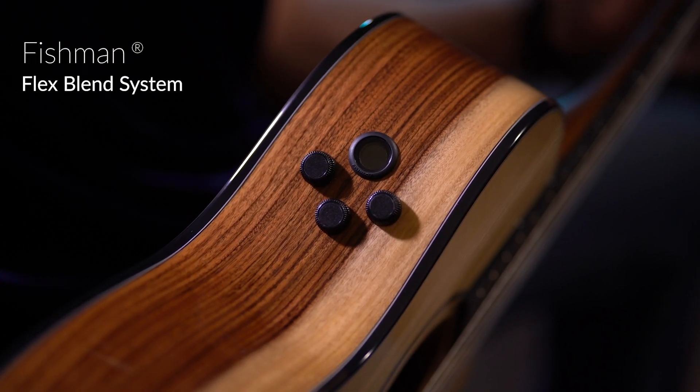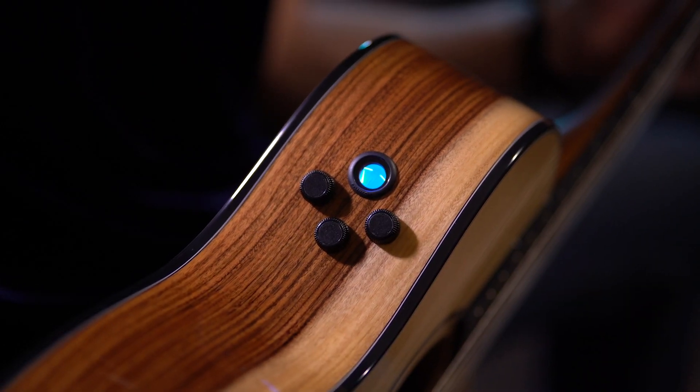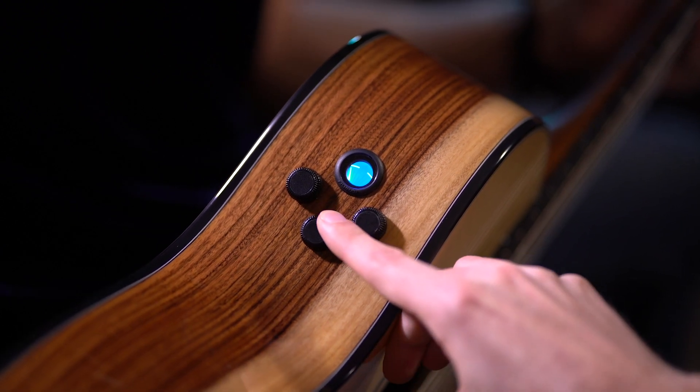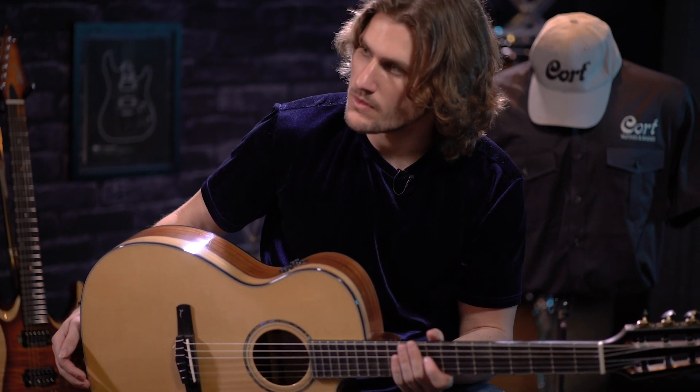For the electronics in this guitar, they incorporated a Fishman FlexBlend system. Let's walk through it here. You do have a built-in tuner, and then you have a tone knob with the ability to click it for a phase invert. And then also — this is where the magic is — the blend knob. Right now you have a blend between two things: the under-saddle transducer, and a discreetly mounted condenser microphone in the sound hole of the guitar. Let's hear what that sounds like with about a 50/50 blend.